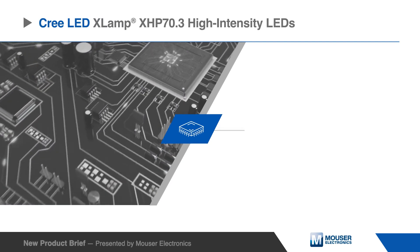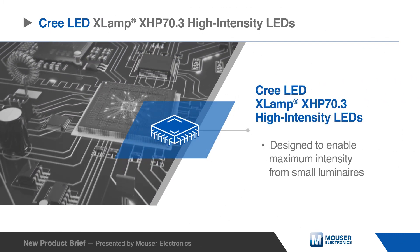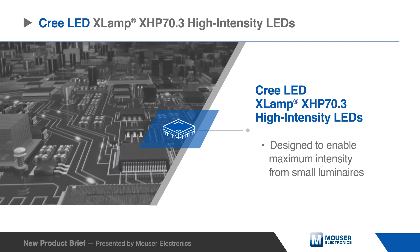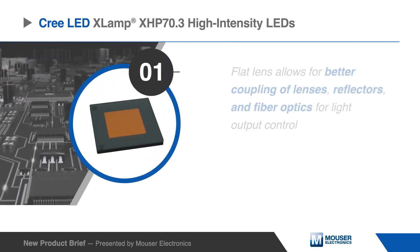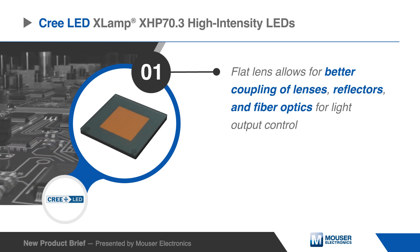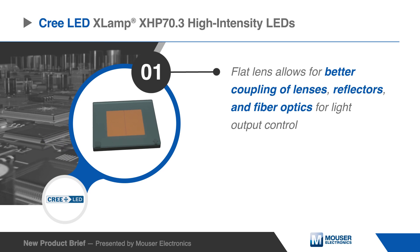Cree LED Xlamp XHP 70.3 High Intensity LEDs are designed to enable maximum intensity for small luminaires. The Xlamp XHP 70.3 High Intensity LEDs feature a flat lens, allowing better coupling of lenses.